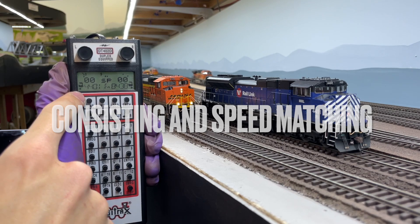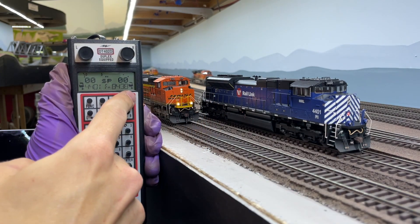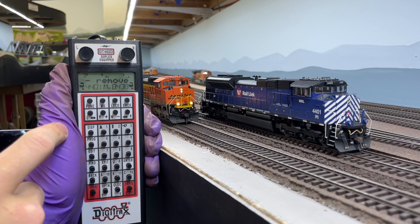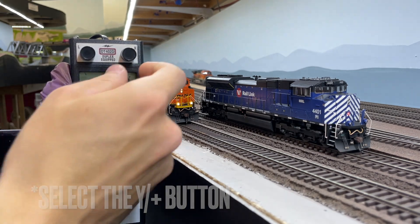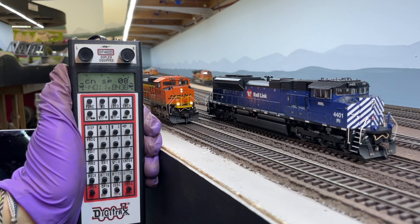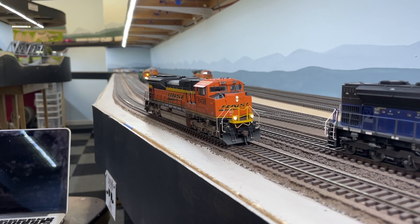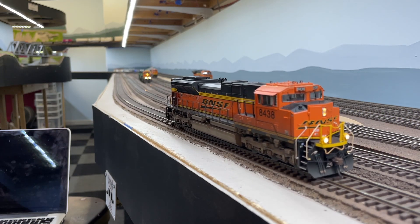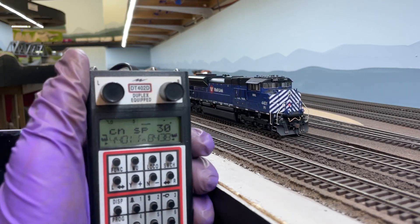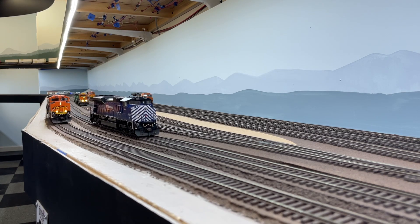Now that we've changed the CVs for load compensation and adjusted the three-point speed curve, we can check that the locomotives are even remotely speed matched to one another. To do this, select the leading locomotive on the right hand side and the locomotive to MU or multiple unit on the left, then hit the MU button and select enter. Adjust the right hand throttle knob and see if the units run similarly together. If the speeds are way off you can adjust the minimum, mid, and maximum voltage CVs on just one of the units until it runs like the other. Keep in mind that one of the main benefits of reducing load compensation is that the locomotives don't need to be perfectly speed matched — they just need to be within the same ballpark. Even if they run 10 to 20 scale miles per hour different, they will probably operate just fine together because the decoder won't resist the speed differential. It appears these two locomotives run well enough together, so now it's time to consist a train with distributed power.